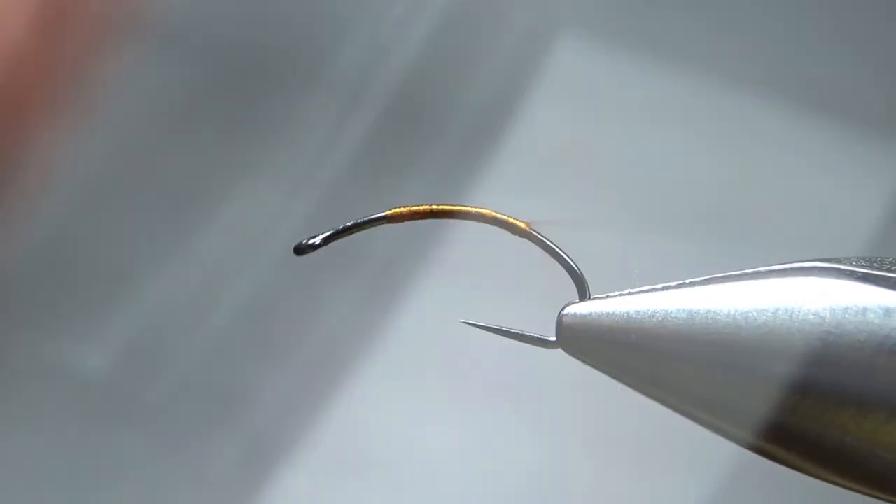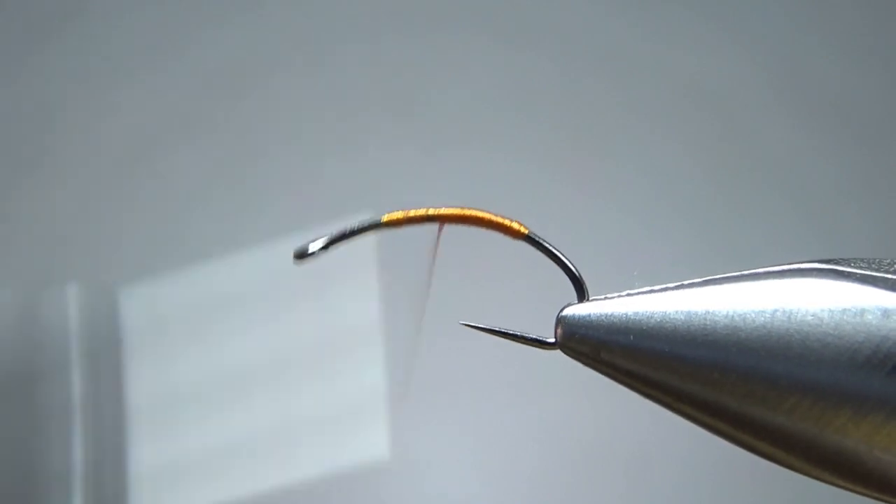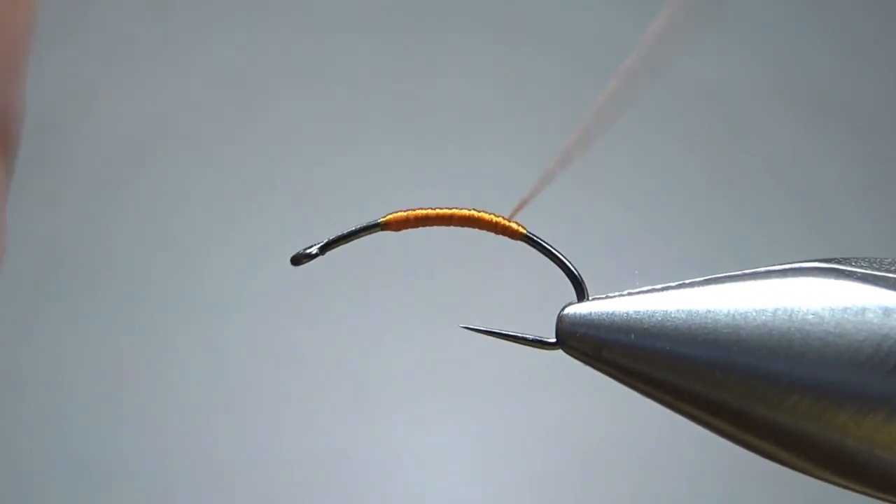You could certainly use a 70 denier thread here if you wanted to get a better looking head, but it'd take a lot more wraps to get this body done. Thread's cheap and it's only going to take you about three inches to make this whole body anyway.